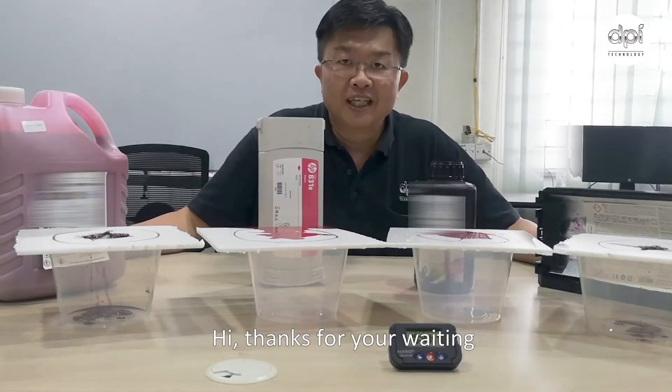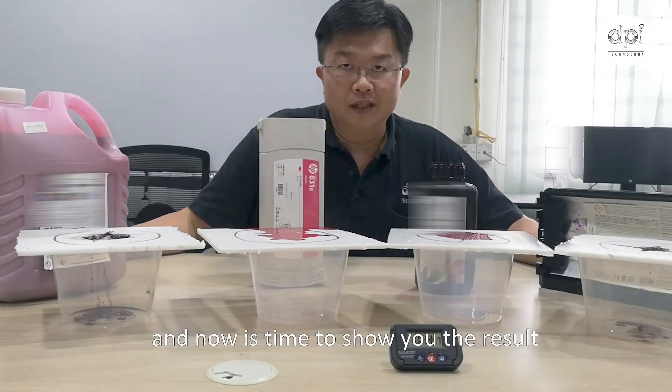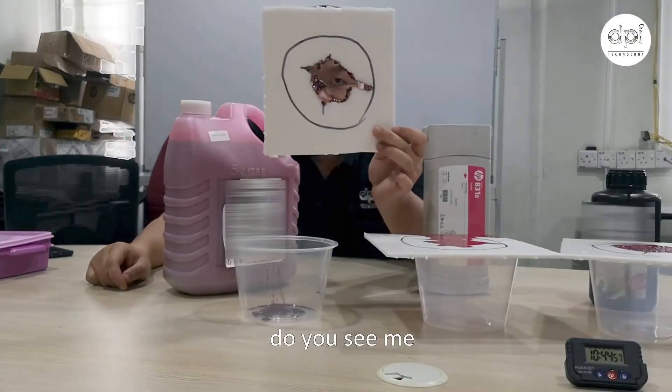Thanks for your waiting. Now it's time to show you the result. First, solvent — do you see me?